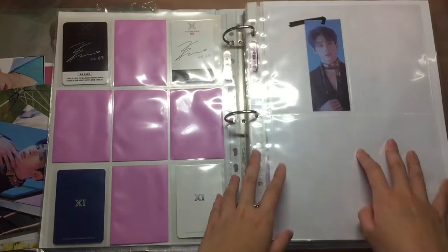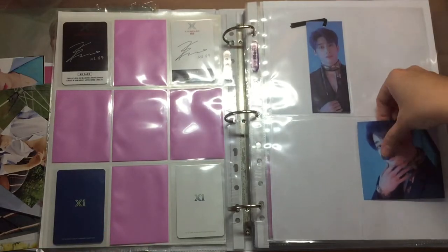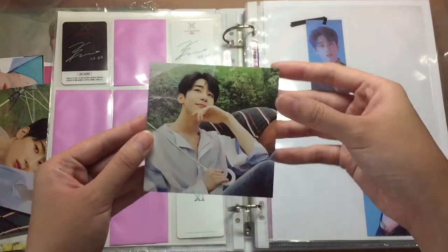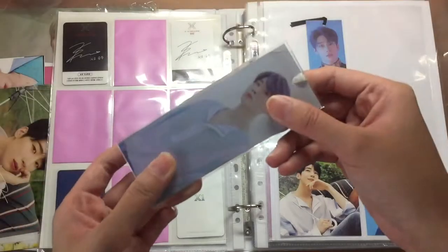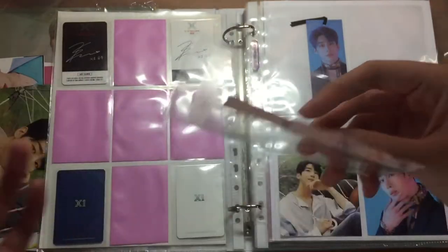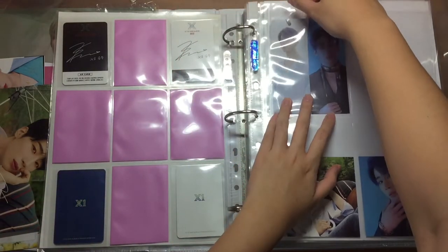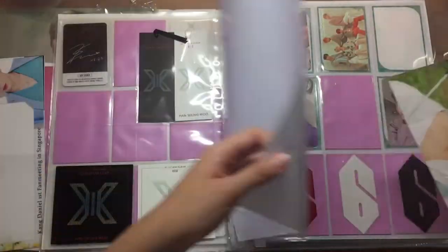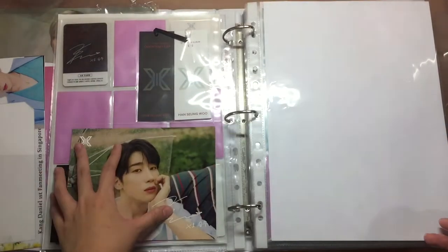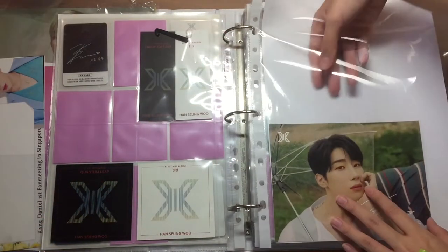I added a 4-pocket page to put my bookmarks and my Kino photo card. This is the Quantum Leap version Kino photo card, and then this is the Bisang version Kino photo card. They fit perfectly in this 4-pocket sleeve, as well as my Bisang bookmark that I got. So I'll be placing them together. This one here I'll just leave empty for now. I also have the Showcon postcard but I don't know where to store it and I don't have 2-pocket sleeves for it, so I'll just put it inside here for now.